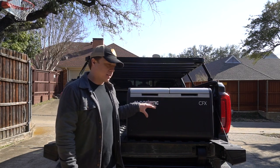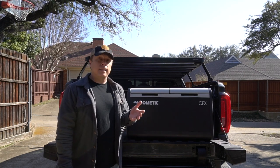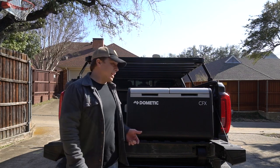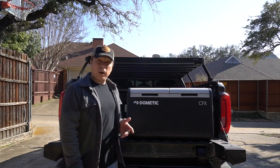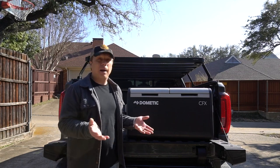So I absolutely love it, but it's not perfect. What are the downsides? Number one: it is silly expensive. I bought mine on sale last year, but right now this one is $1,400 and the 55-liter — its little brother — is $1,200. So unless you're going to use it a ton, it's probably just not worth it.